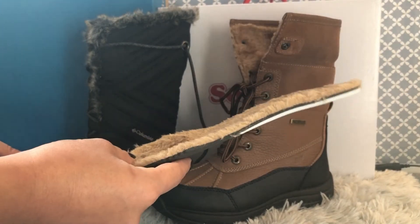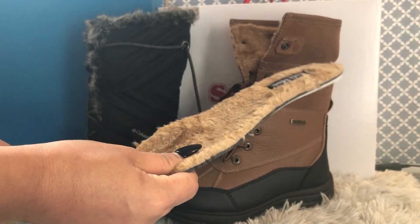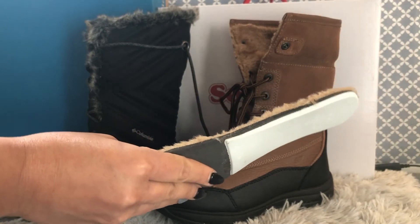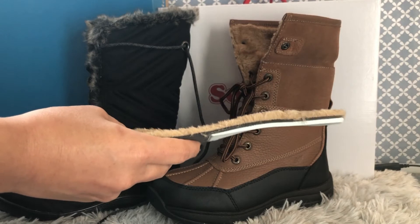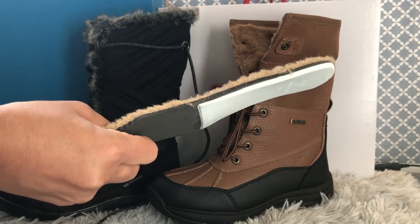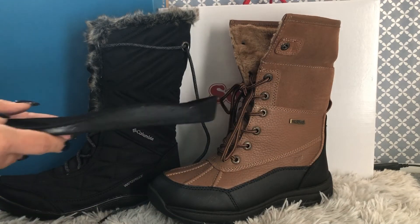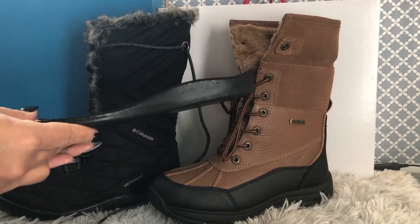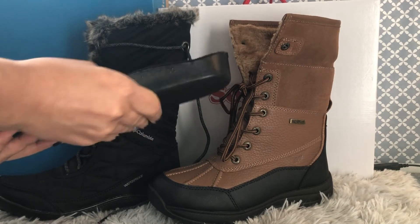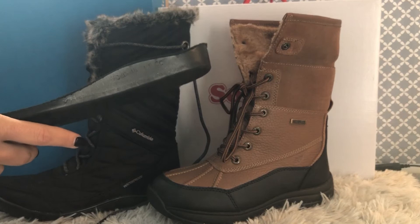The SoftMoc brand has fox fur glued onto the insole — it's not a lot of support and it's not contoured for your foot shape. But the Columbia one is very contoured, gives you extra cushion and extra support. You don't need to put any other insoles in — it's beautifully shaped.